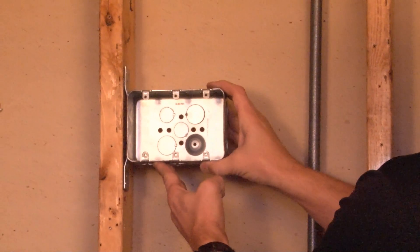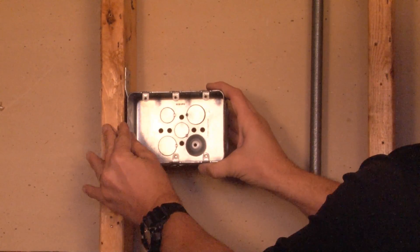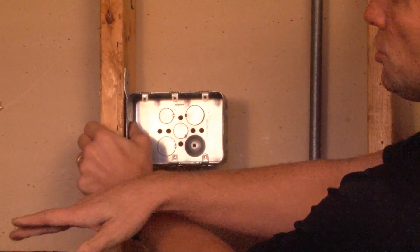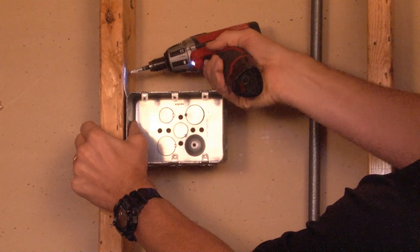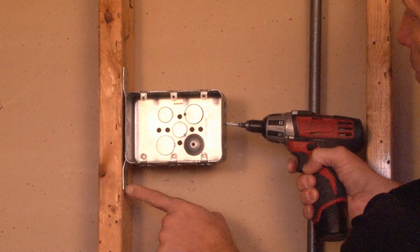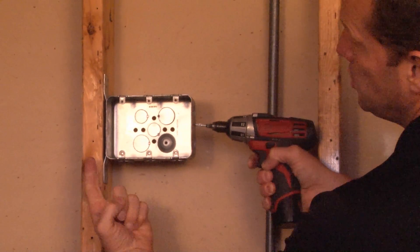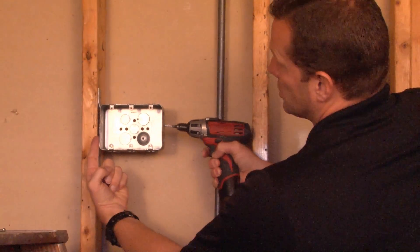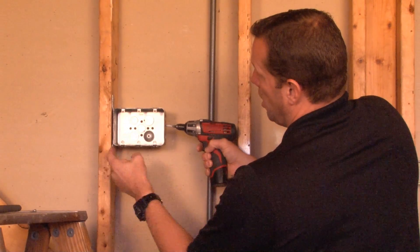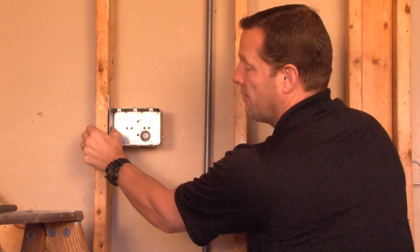To install this box, you simply align the edge of the bracket with the front edge of the stud. You then take your screw gun and mount it in one of three holes in either the top or bottom of the bracket, tightly mounting it directly to the stud. As you can see, the face of the box is raised for half-inch drywall, creating the perfect finished wall alignment every time.